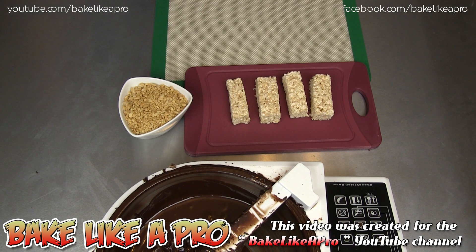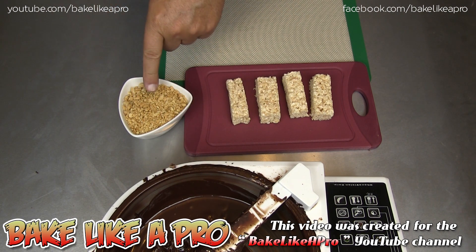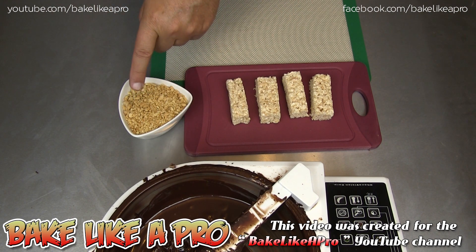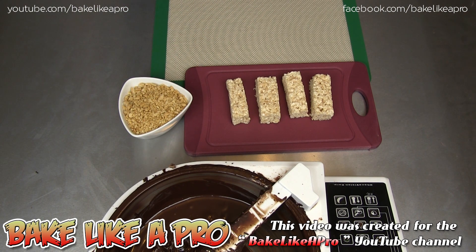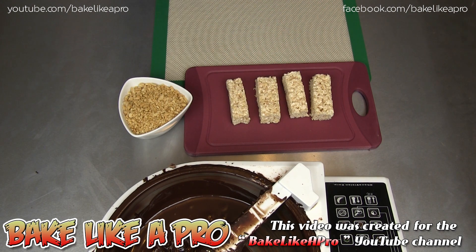Hey everybody, welcome back to my Bake Like a Pro YouTube channel. We're going to do a really fun one today. We're going to be using some dark tempered chocolate, some crushed peanuts which I just ground a few minutes ago, and our last thing, some little Rice Krispie squares that I have just cut in half.